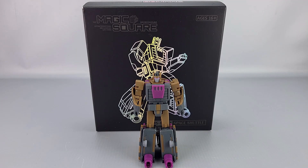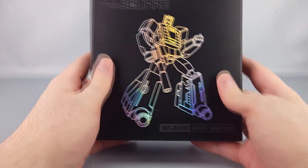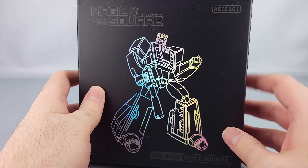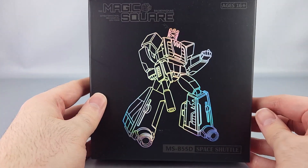Hey everyone, welcome to another video review. This is the Magic Square MS-B55D Space Shuttle, their IDW version of Blastoff — IDW in quotation marks. You can see it right there in front of the box. It's the black box with the silvery rainbow outline thing going on. You've got Magic Square up here, rated age 16 plus, not for children.